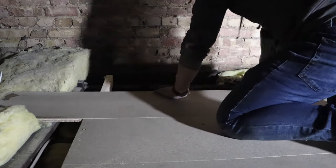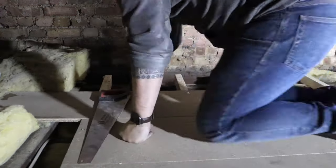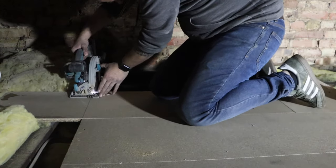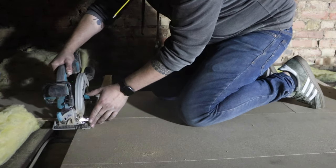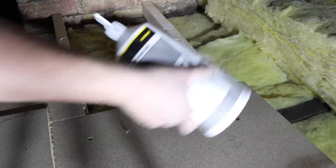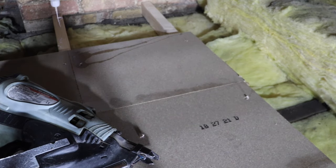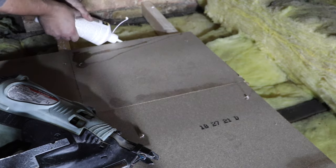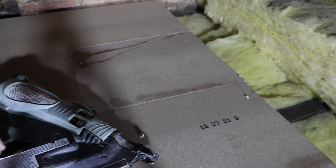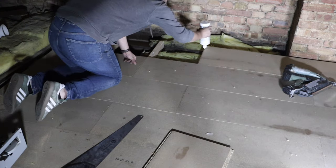Run out of nails again, so had to reload. And there we go — we are on to the last board.